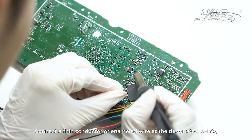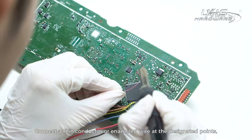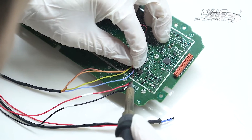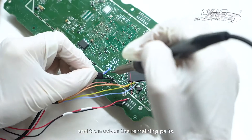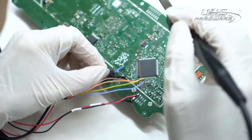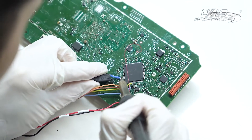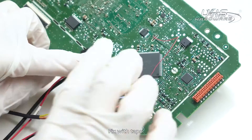Connect a thin conductor or enameled wire at the designated point. Then solder the remaining parts and fix with tape.